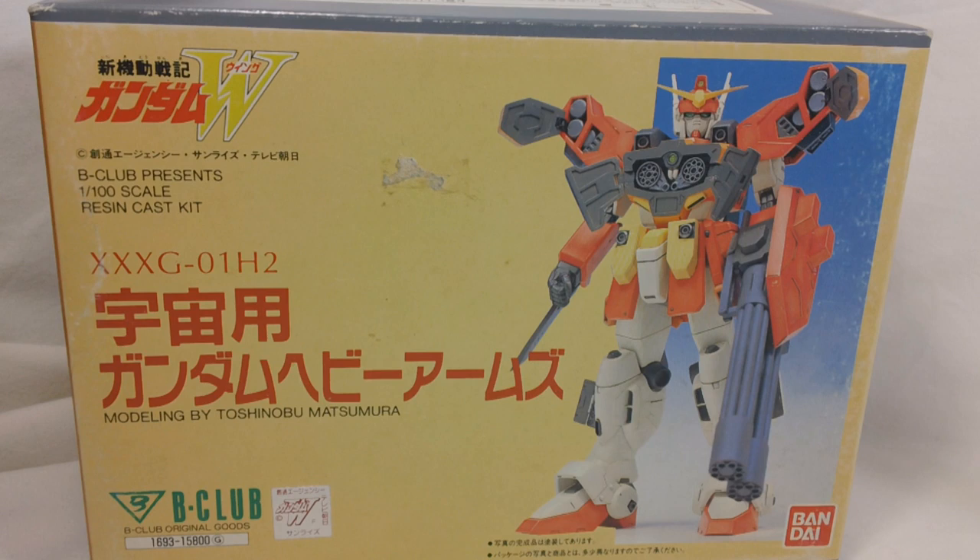Alright, this is Henry again, and today I'm going to be doing a review of the 1-100 scale B-Club Gundam Heavy Arms Kai.